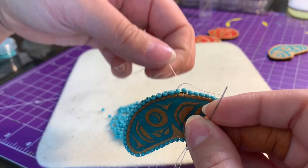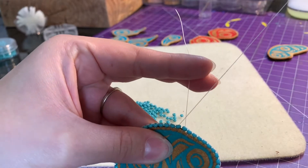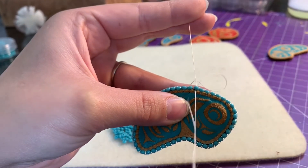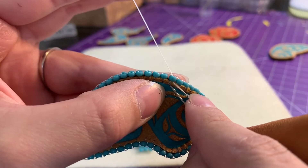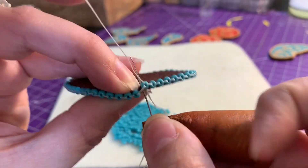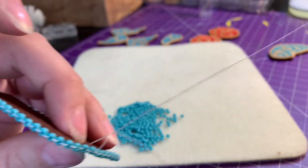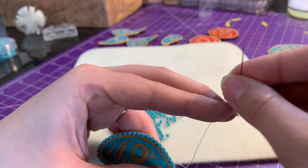I'm going to hold the string from my anchor so I don't get tangled. I'll take my needle and insert it into the very first bead that we did, pulling it through nice and secure. Then I'm going to go right through the same section that I did with my very first tack down, pull it through nice and secure, not too tight. Then I'll take my needle off the thread and thread my needle onto my anchor piece just like so.